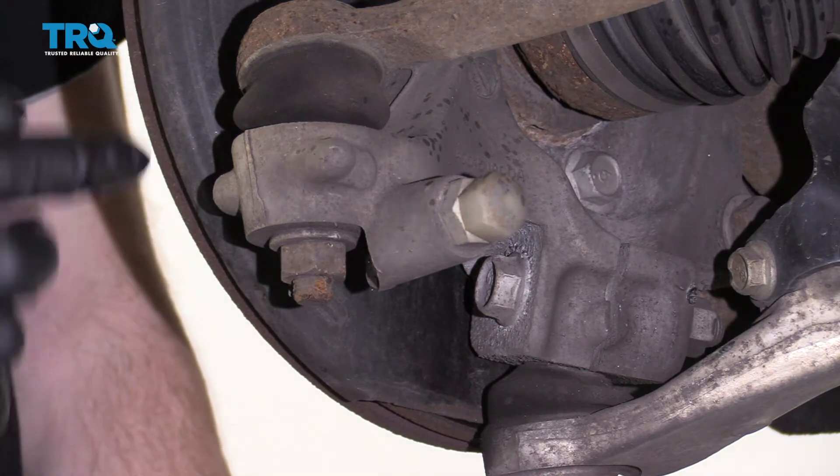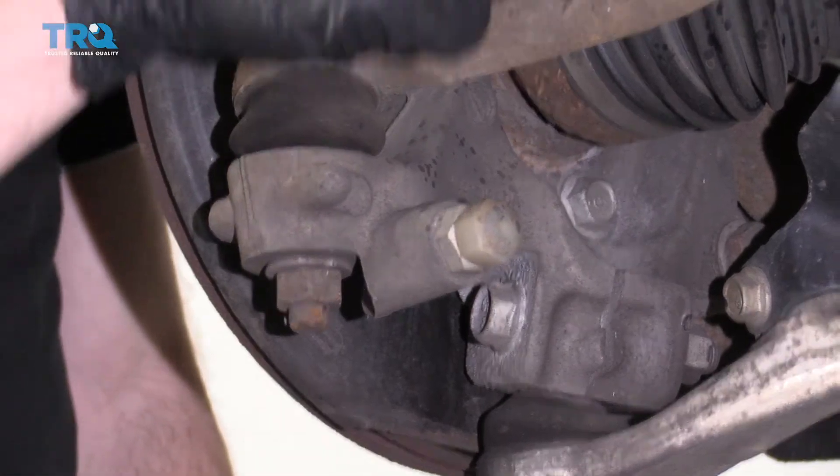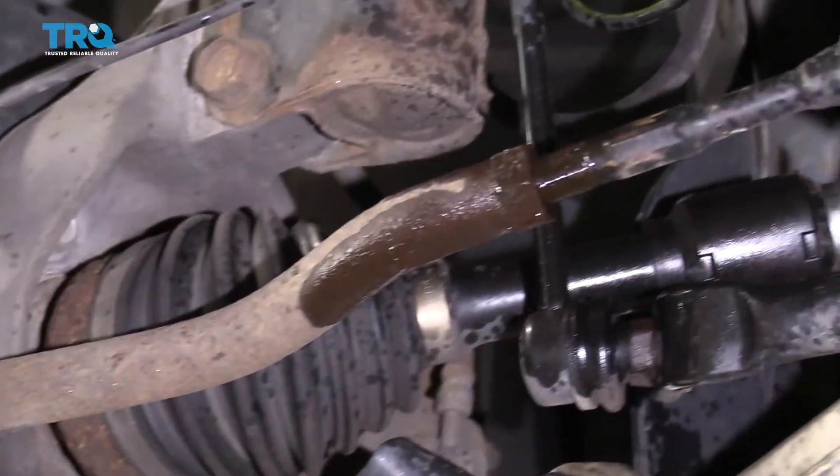Something I like to mention real quick is it's always a good idea to replace both the inner and outer tie rod ends at the same time.